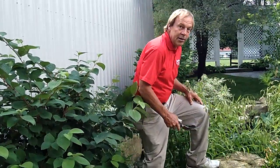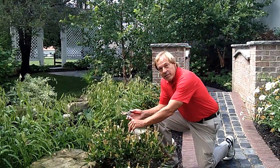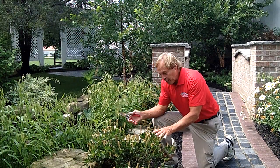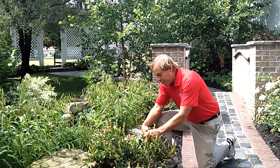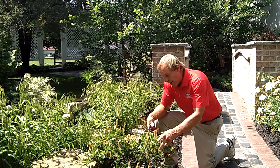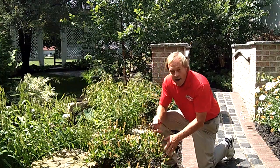Next, we'll move over here to this Clethra, also known as Summer Sweet. What we have here is basically some dead flowers. Any pruning I do on this just wants to make it look cleaner. We're going to cut off some of these flower heads. If you think that's too labor intensive, don't worry about it — it isn't going to hurt the plant. But if you want the plant to look nice without all these brown flower heads on there, now would be the time to come in and cut them off.